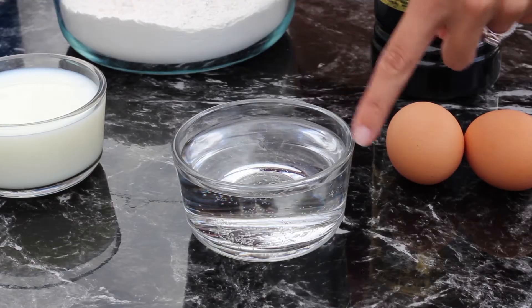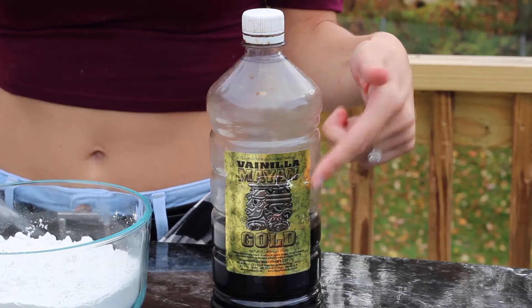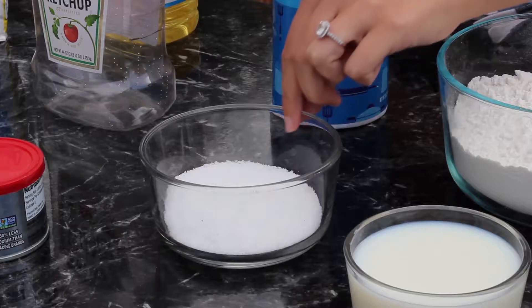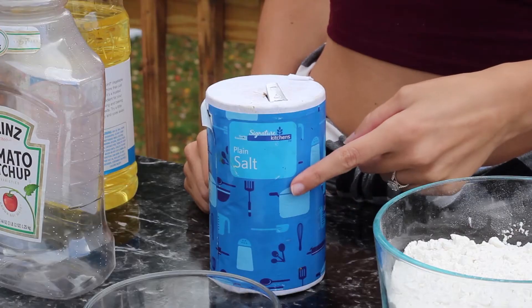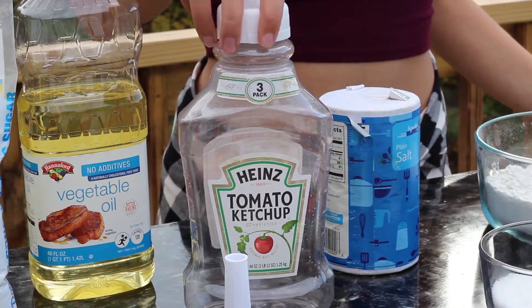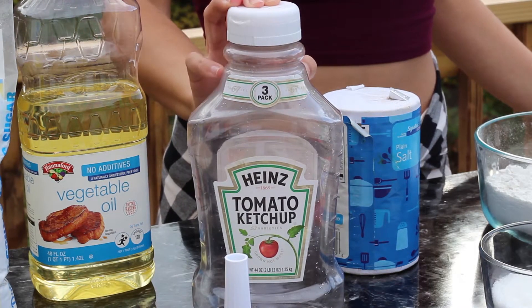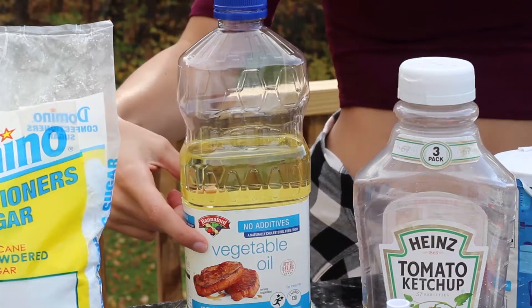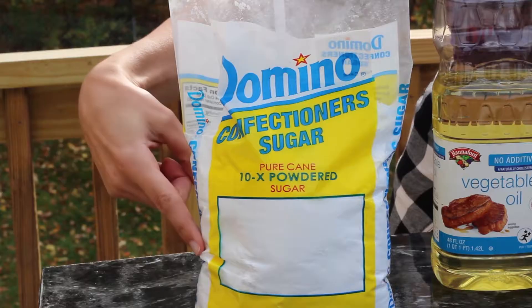So here's what you'll need: two eggs, one cup of water, one cup of milk, one teaspoon of vanilla extract, three cups of flour, a quarter cup of sugar, three teaspoons of baking powder, half a teaspoon of salt, a funnel, an empty ketchup bottle — this is optional but it makes the process much easier — a frying pan, enough vegetable oil to fill your pan about one to two inches deep, and some powdered sugar.